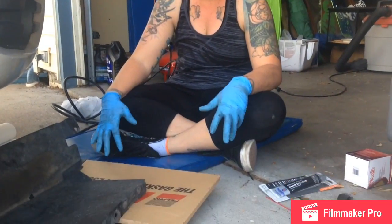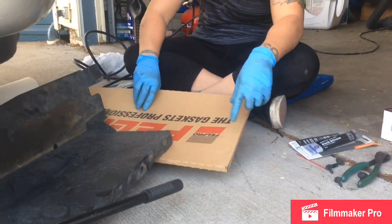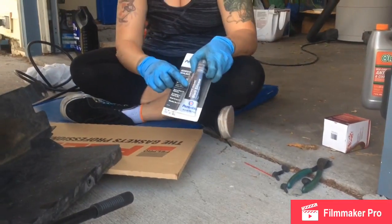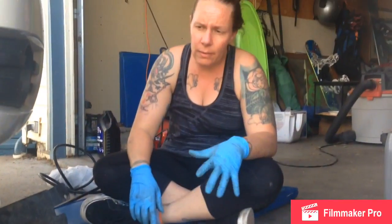Today I'm replacing the oil pan gasket on my 2008 Dodge Grand Caravan 3.8 liter. There's actually an upper gasket and a lower gasket. I'm not sure if I'm going to do both - the upper one is a physical gasket, and the lower one is just black silicone, so I might do them together.